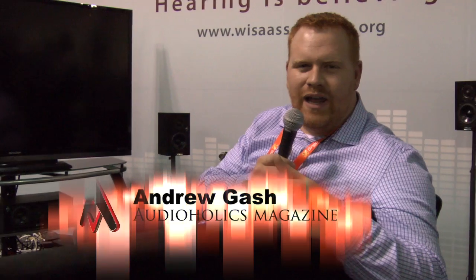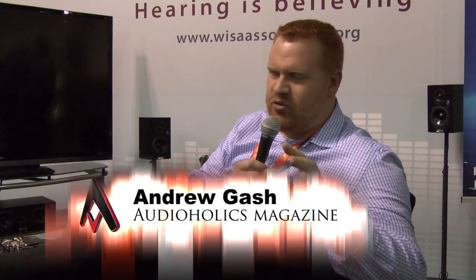Hey, Andrew Dash here with Audioholics at CES 2012. We've looked at a lot of products here, but I'm talking about a new technology right now that we're looking at.